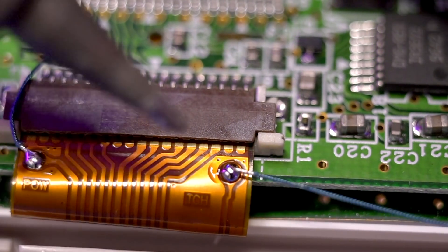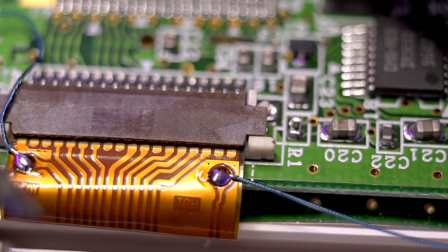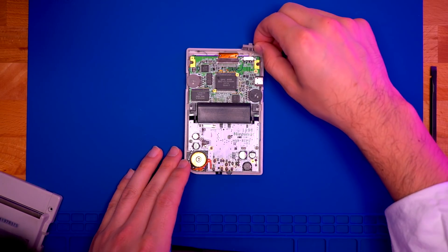Next, solder the other end of the sensor wire to the pad labeled TCH for touch. Apply some double-sided tape to the touch sensor and adhere it to the inside of the shell.